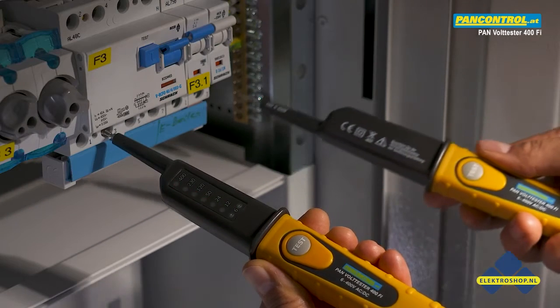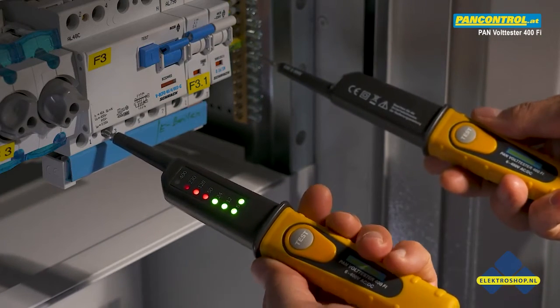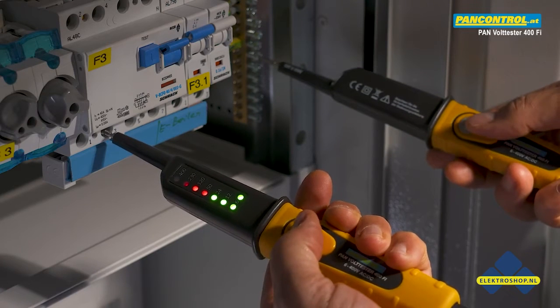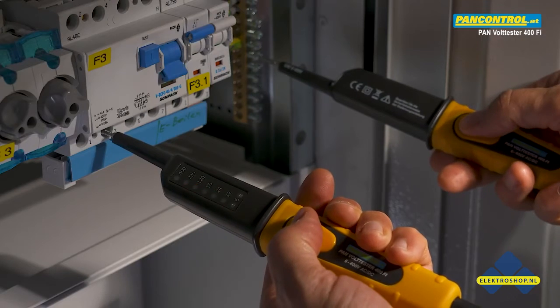While testing voltage between one phase and the earth, you can increase the testing current to 30mA by pressing the two test buttons. This will cause a 30mA RCT switch to trip.